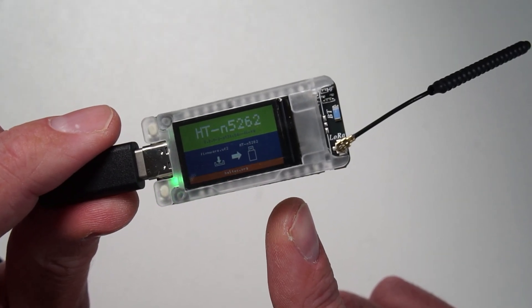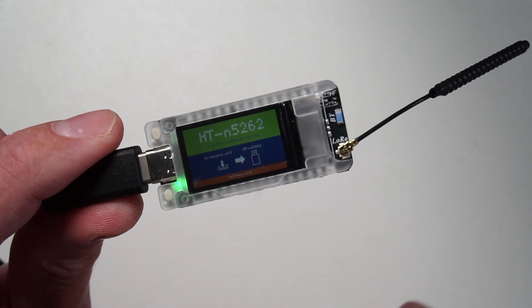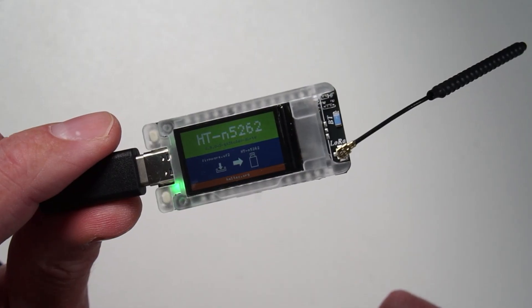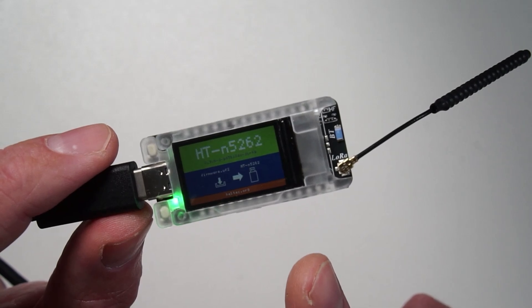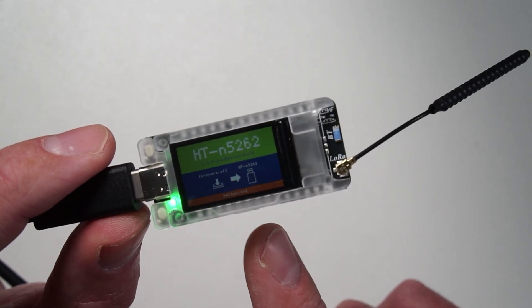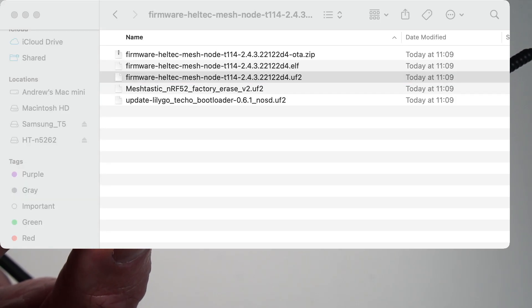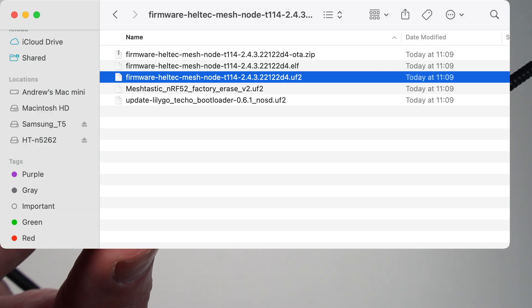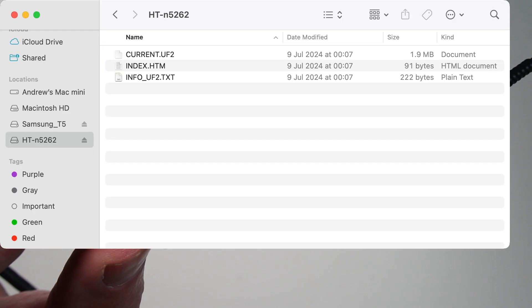Obviously we're going to want to get Meshtastic running on this. I know Meshtastic does actually support this device because I've seen some of the source code. So I'm going to get hold of a pre-release Meshtastic firmware build — the one I've got is the Heltec MeshNode 2.4.13. Like everything else, you can just drag that onto the device because it's in disk mode, and it will just flash the device.